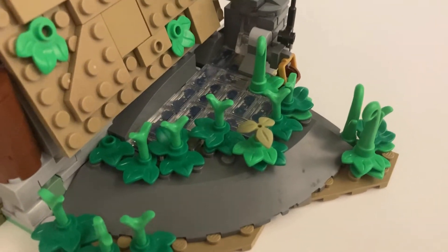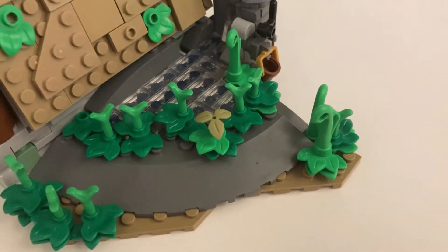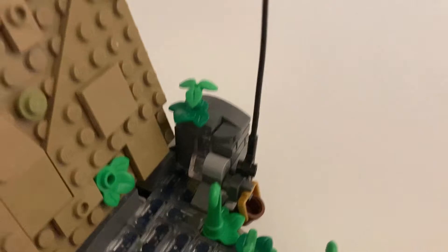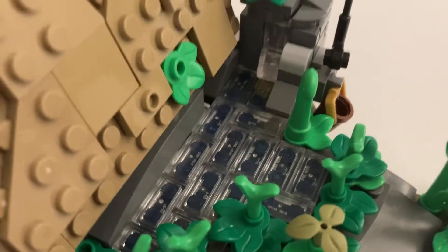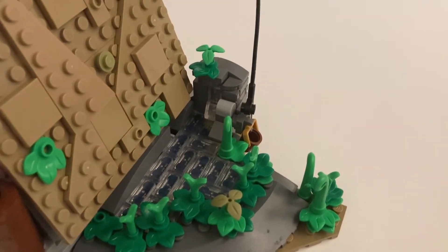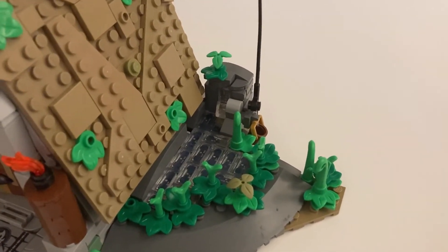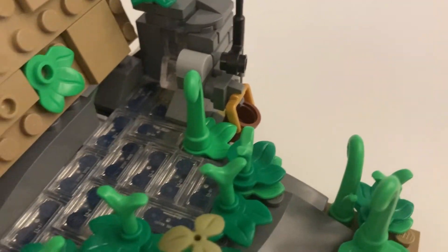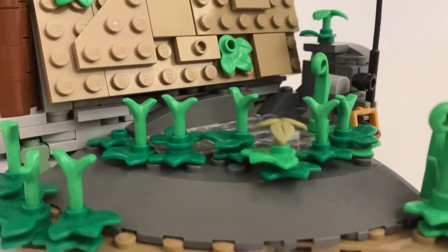On the side of the hut, I also added a pond. A lot of this build was inspired by trying out new things. I really wanted to use this big gray piece — I think it's from some Star Wars set, I don't really know — but it's a cool piece and it worked out really well for the rock. There's a pond with a little stream flowing into it, and this is where they can catch their fish or whatever. There are lots of reeds and plants growing around it, and that natural look is really what I was going for.